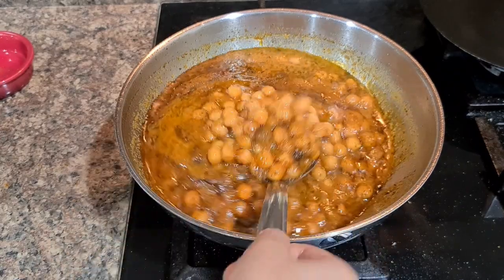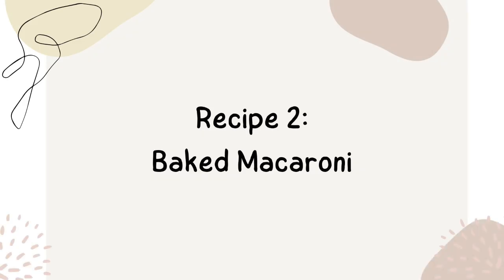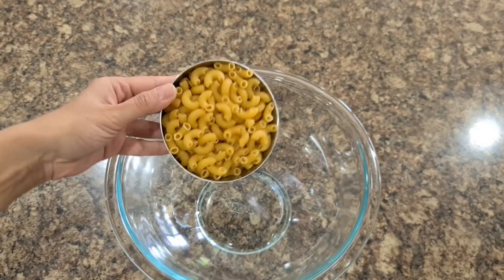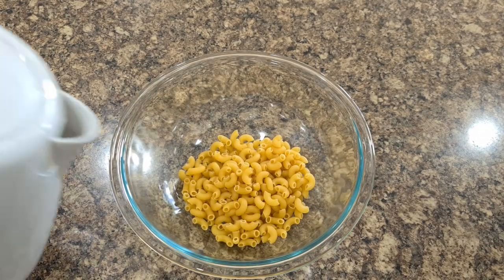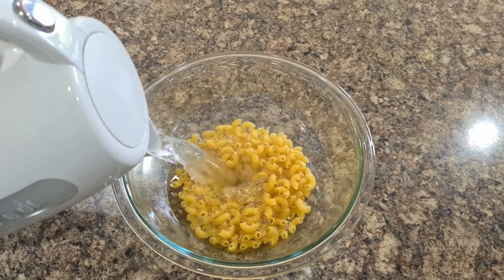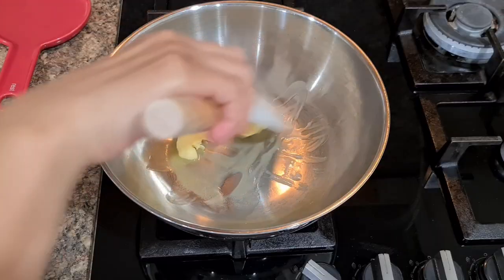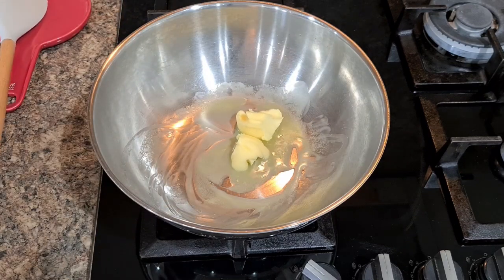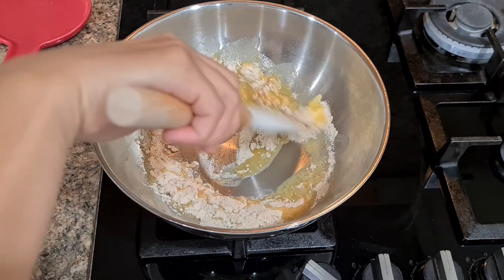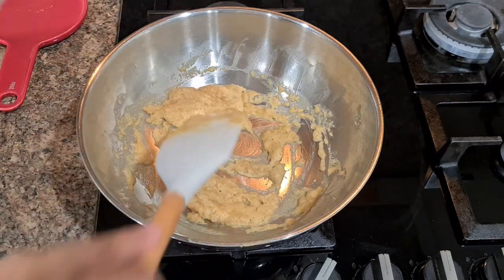Next recipe: Baked Macaroni — kids' special. To make baked macaroni, soak one cup of macaroni pasta in hot water for one hour — you don't have to boil it, soaking for an hour is just fine. Now make the white sauce: take two tablespoons of butter, add two tablespoons of white flour and roast till nicely done, then add around 350 ml of milk in three batches so that it does not form any lumps.